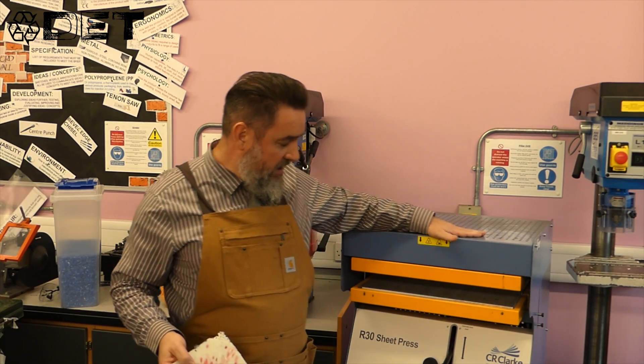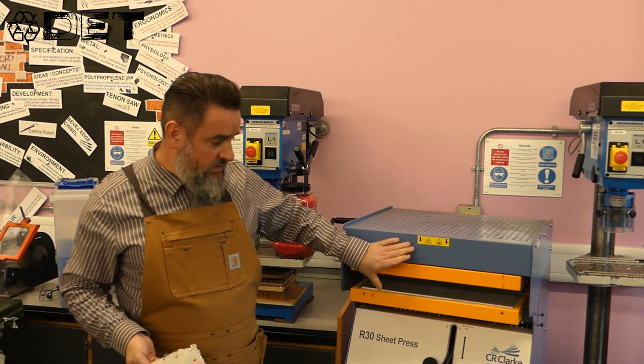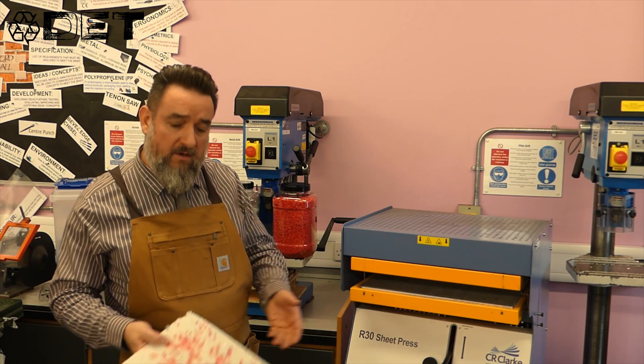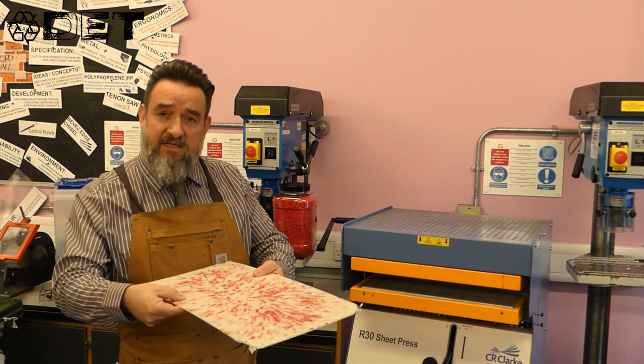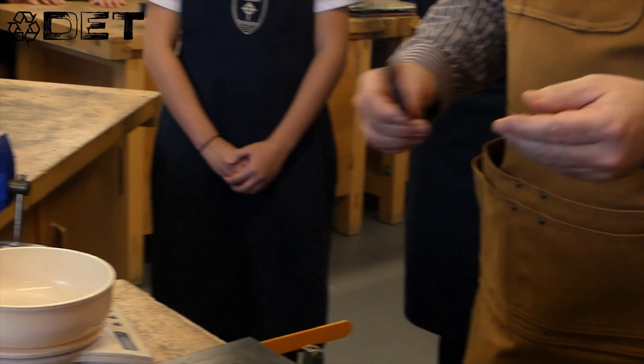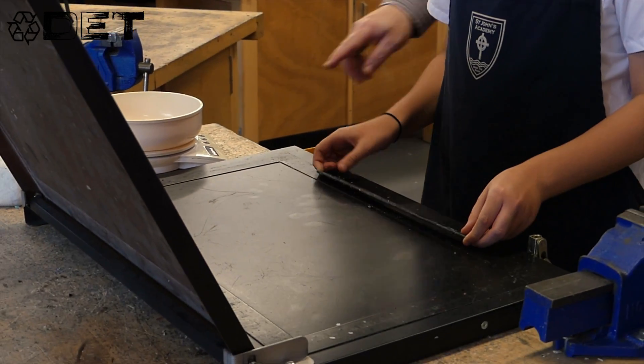Now we have this machine with a sheet press. Basically what it does, it's two heated elements with a couple of heavy pads that push together and crush the plastic as it heats up to form these sheets. To make the thick sheets, we have these little spacer bars that we place on the cassette, which allows the material to become thicker.